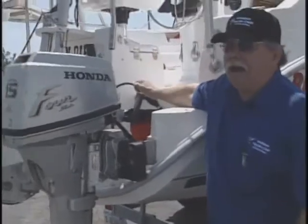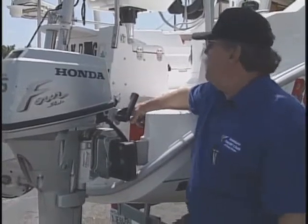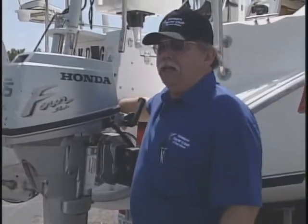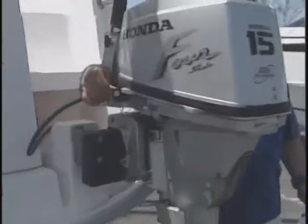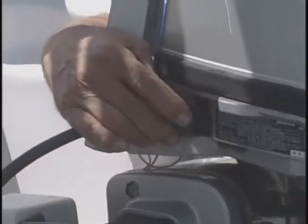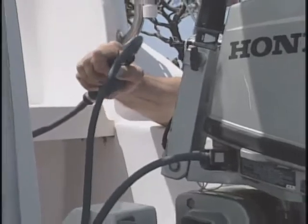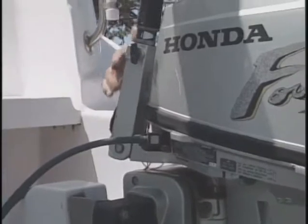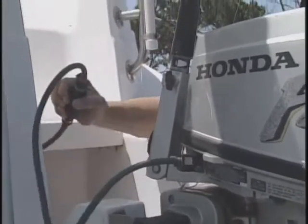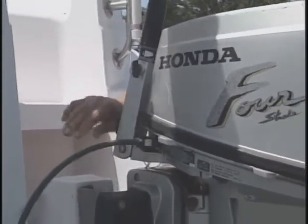Make sure the gas is hooked up. There has been more than once that people could not get their engine started because the gas came off the inlet. It usually snaps in, but on occasion, either raising or lowering the engine, it might pop off. Make sure the gas is secure. Once the gas is secure, you will have a bulb that you can pump — that pumps fuel to the engine. You should pump this until it's hard. If you pump it and it doesn't get hard, you're probably not hooked up.